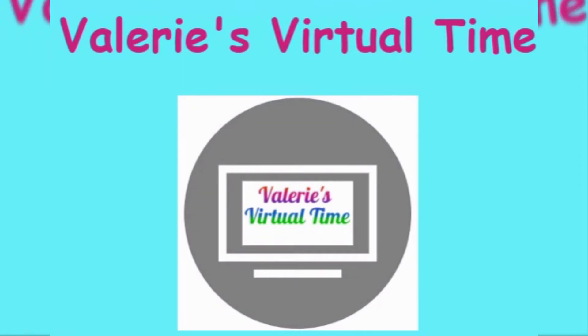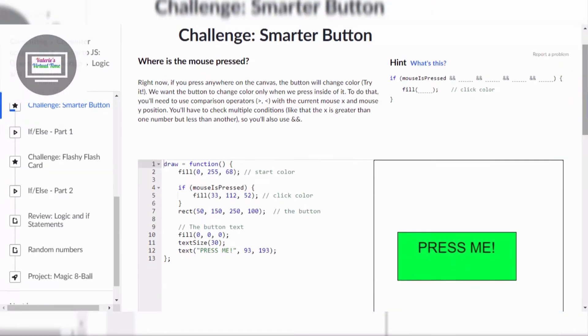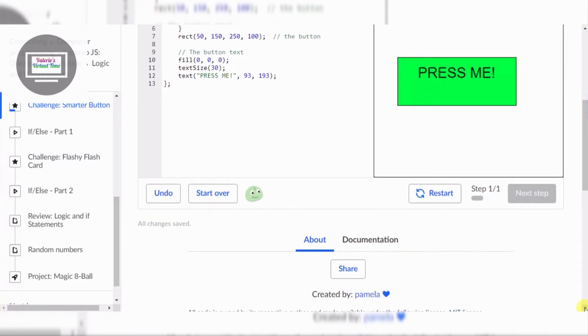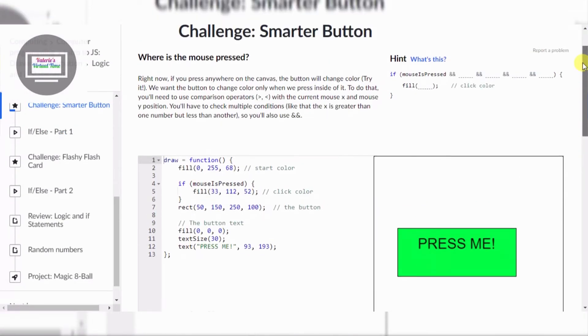It's Valerie's virtual time! Hello everyone, today we are going to do a smarter button. It says where's the mouse pressed. Let's see how many steps this is gonna take. We won't scroll down. Okay, this might take like five minutes, so let's see. First step.